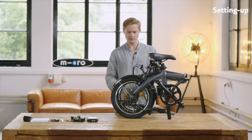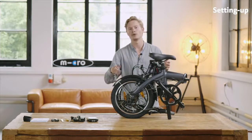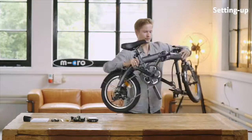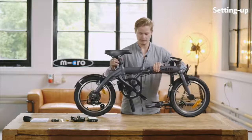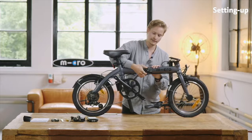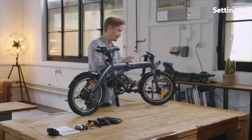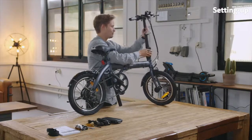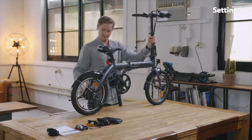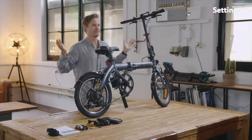This is the folding position — it also stands quite tight so it fits in a trunk or underneath a train seat. To unfold it, you just need to open it like that, then you have a lever here which you need to push down and a little security lock which needs to be folded down, and then you just need to fold up the handlebar, click it in — it's already tight — and then stand it up. That's it, it's fully unfolded.